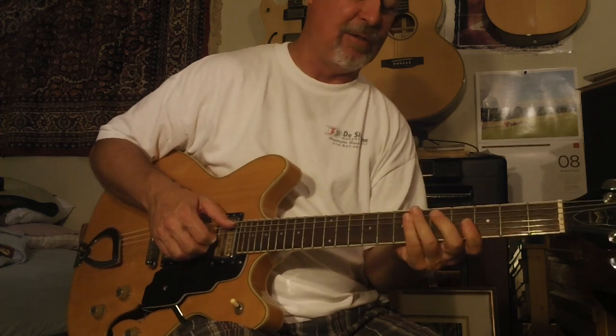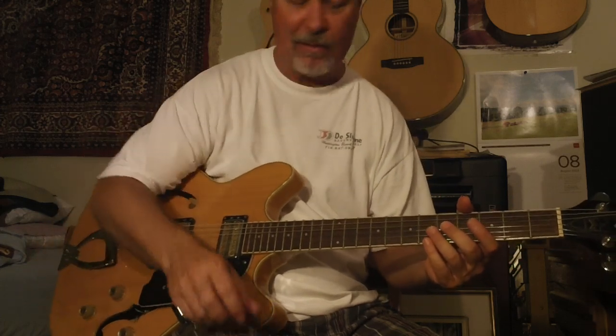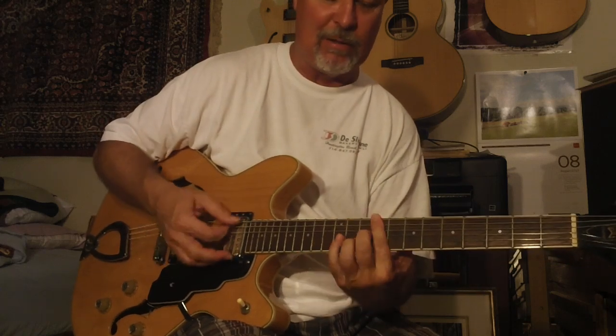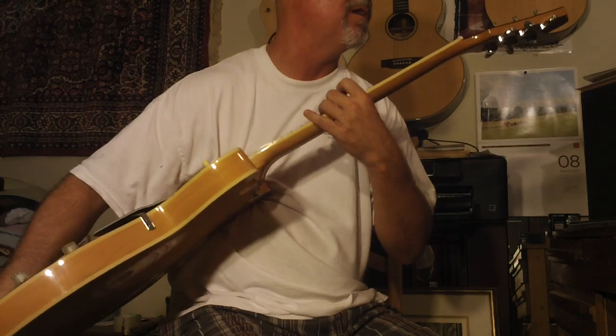I love the neck on this guitar too. It's not too thick, but it's not too thin — it's just a nice medium-sized neck. There's just something about these Dayarm guitars; if you've never had one, this is the Starfire. There's something about these that's really, really special.